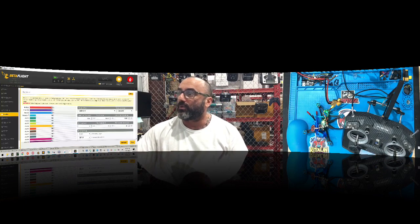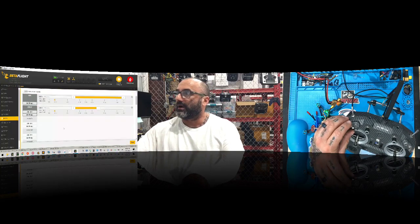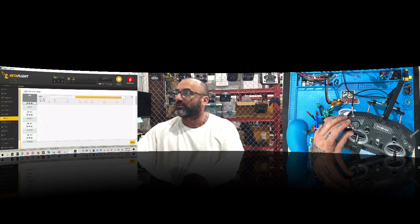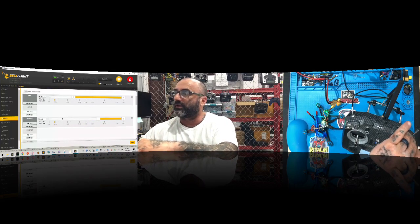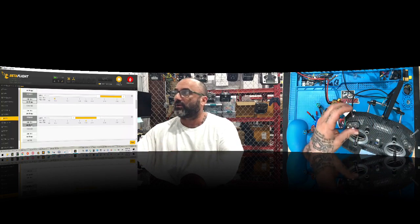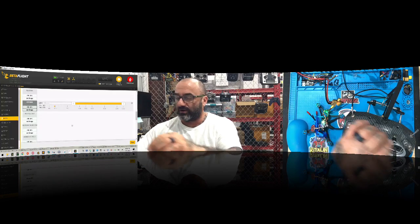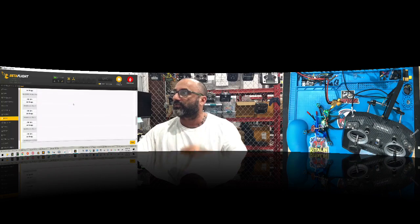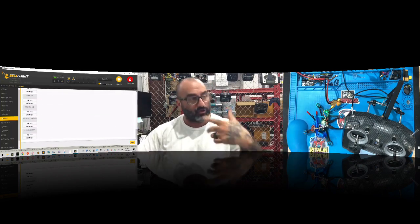The throttle moves fine. We'll let the customer set up his own modes, but we want to make sure the arm switch is set — arm is always going to be this one for us; the customer can change it later. I always add horizon on auxiliary two and put it over here, then go to failsafe — these are programmed for failsafe. We'll put the beeper on the same channel, flip it over, and air mode will be in the middle of our regular flight modes.